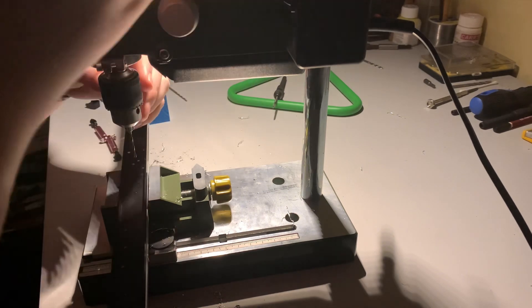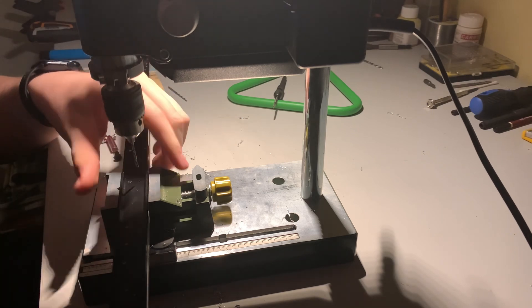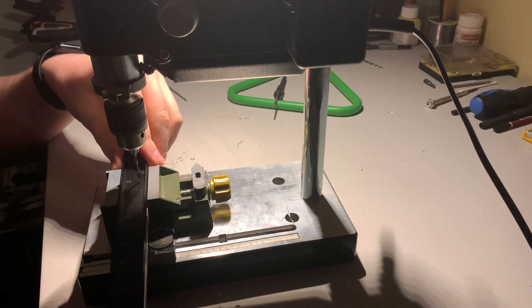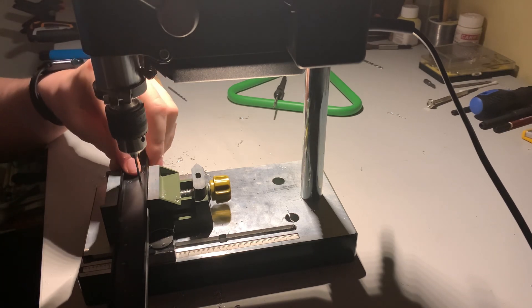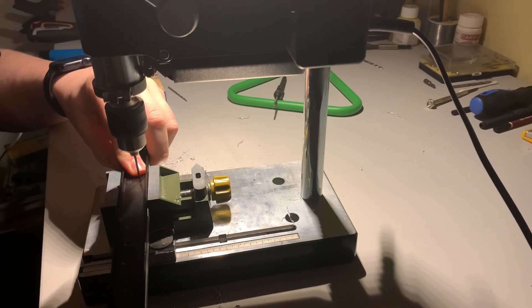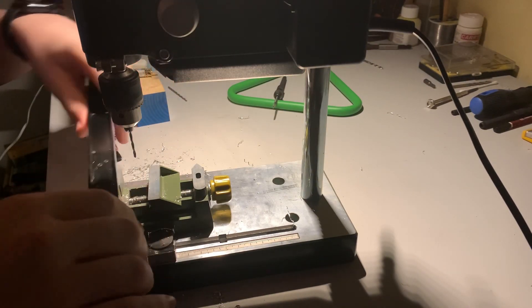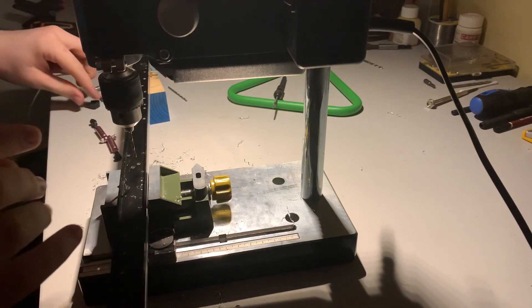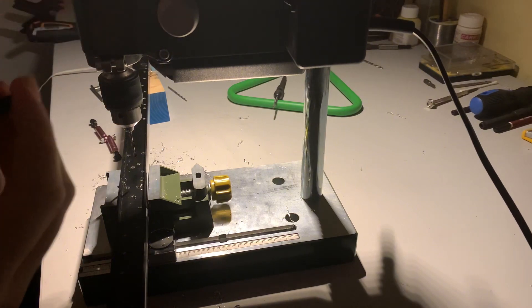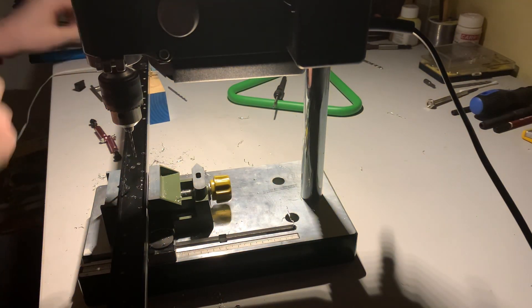Same as before, just line that up with where it needs to be. I'm still doing all mine freehand, just because I prefer it that way. That's pretty much bang on. Just turn it on and just like that it's done — now you've got the perfect size hole for that little nipple to fit into the chassis and sit flush. It's just one of the little things Tamiya added.